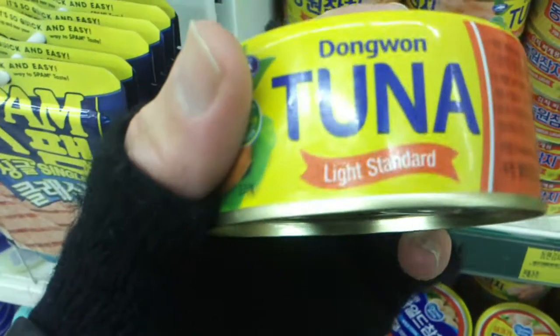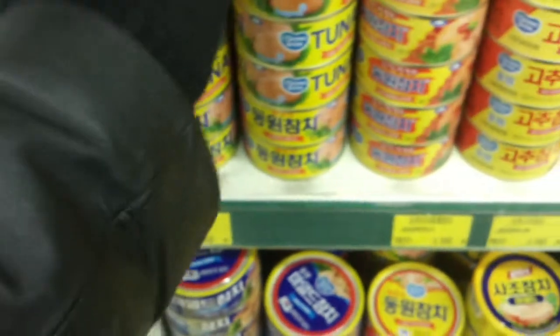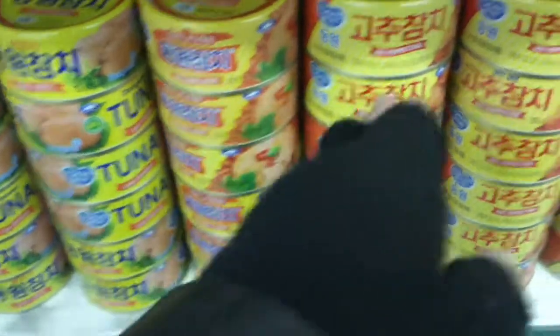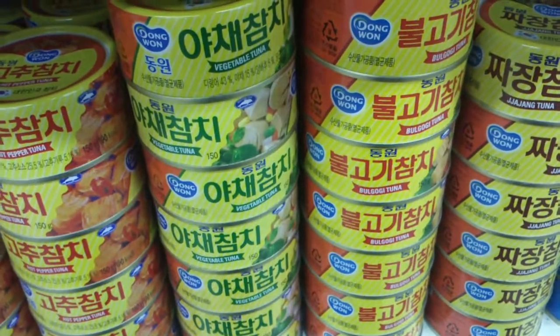So we have light standard — I'm not going to try and read that, it's going to take me too long. For adding the kimchi, for being spicy on its own, vegetable tuna. What? I don't understand this concept.